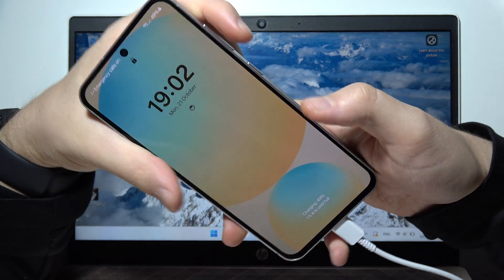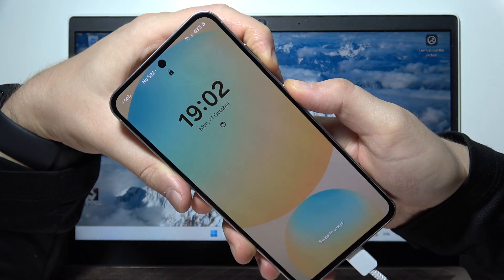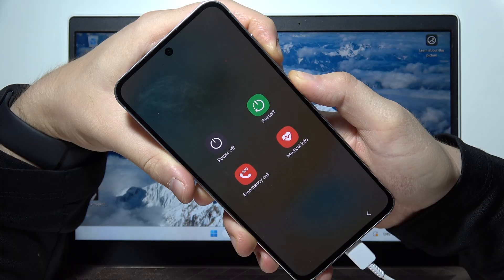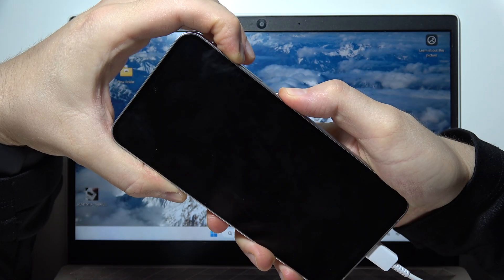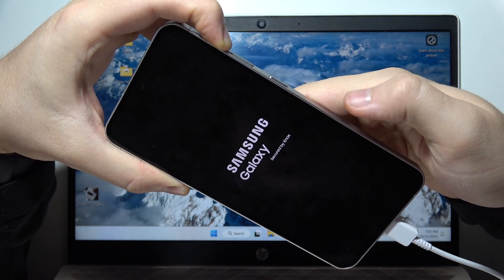You can wake the screen now. You have to click and hold the volume down button and the power button. When you get the power-off menu, keep holding until the screen goes black. Now release, then click and hold the volume up button and the power button. Release the power button and only keep holding the volume down.